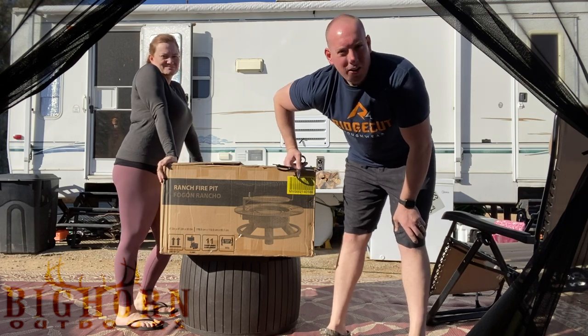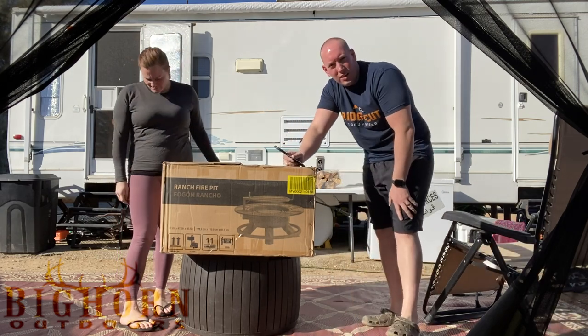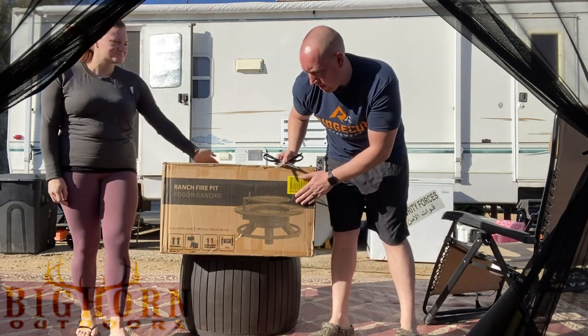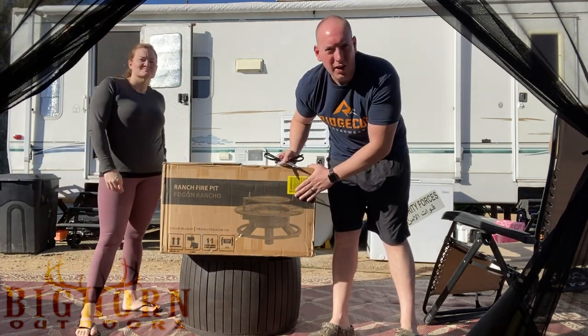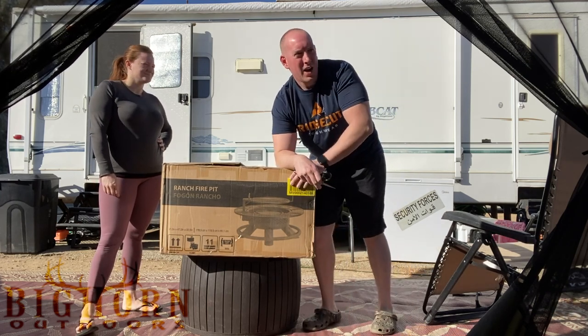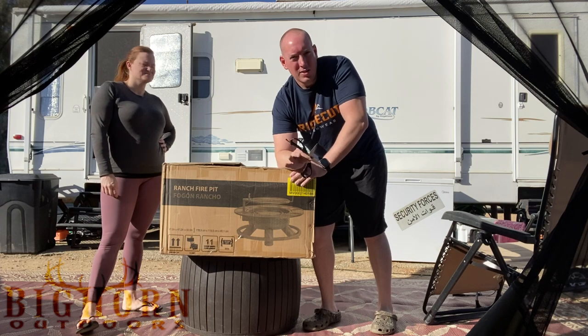What's up guys, Curtis here with Michigan Hunting Nation. Right now we're going to be putting together the Bighorn Ranch Fire Pit and we're going to be doing a video installation and review for you guys. We've heard great things about this.